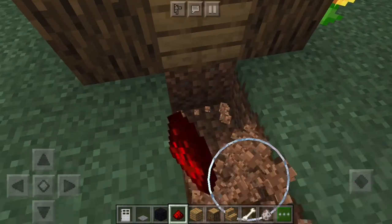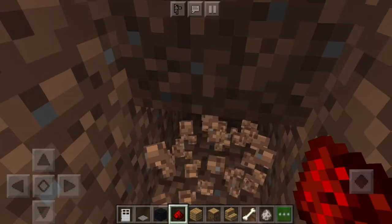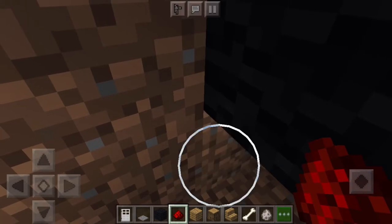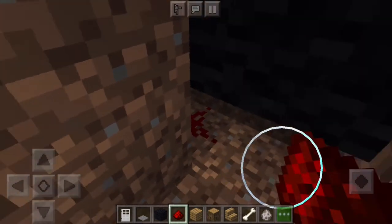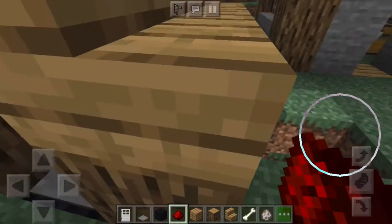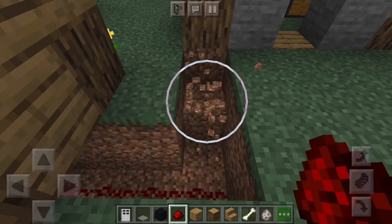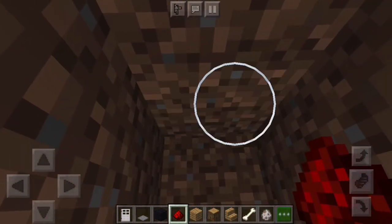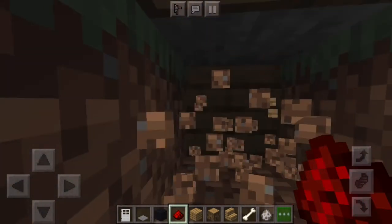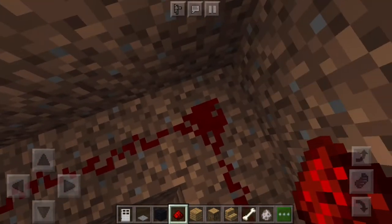You're going to want to dig down here — go down two blocks. Then you're going to dig over until you get under the pressure plates, right there. Put redstone like this, and then connect it over here. Dig down and go all the way under here, then just break the top block right here and connect the redstone all the way back like that.